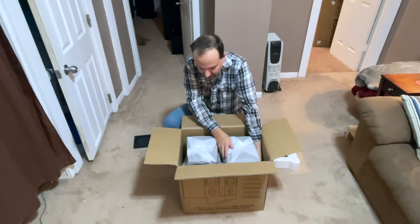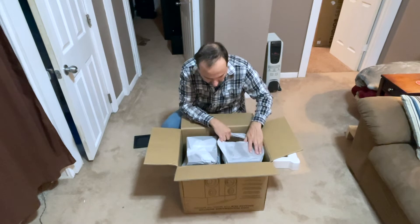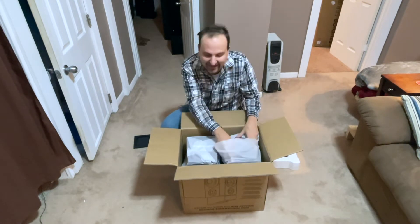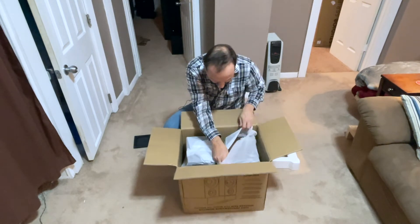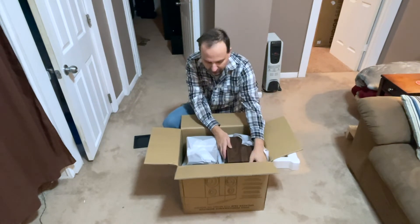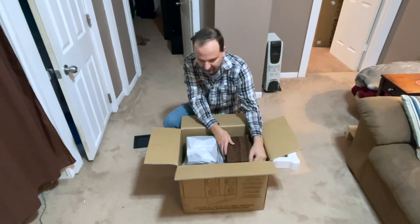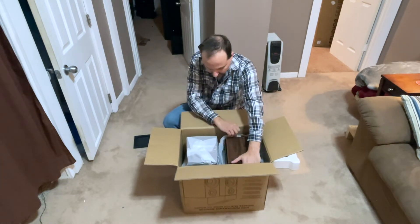Take a look at these speakers. I do plan on doing a review of this whole package as a home theater. I got a really good deal on these speakers — I'm not going to say what that is right now, but perhaps I will mention it in the review.